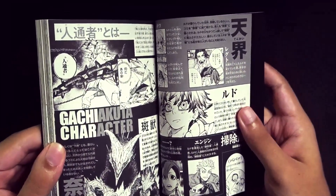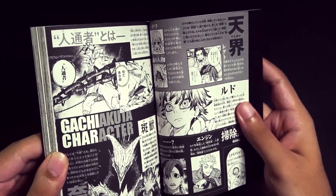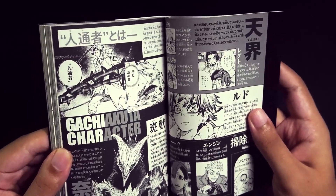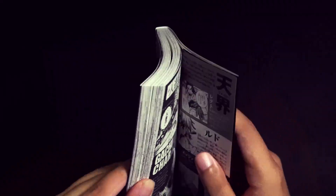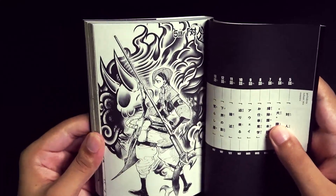From what I can tell, these look like some sort of character profiles. I can't understand Japanese so I don't know for certain, but they seem like character profiles to me. I really want to know what that masked man part says — I'm so curious. And then we have the chapter five cover art.